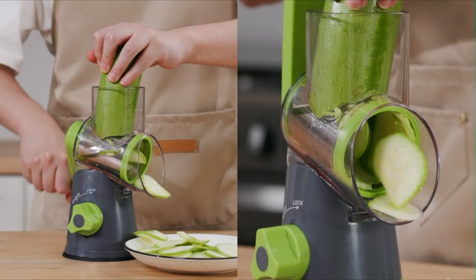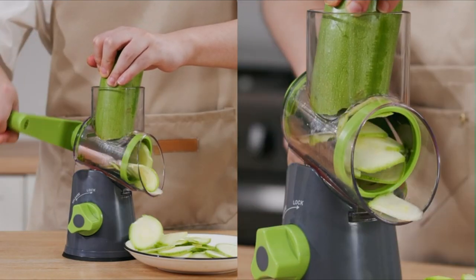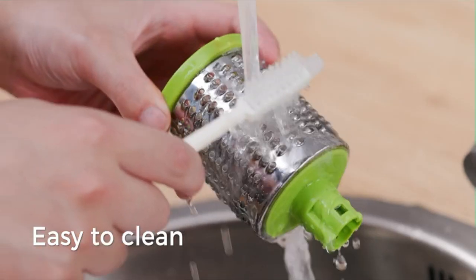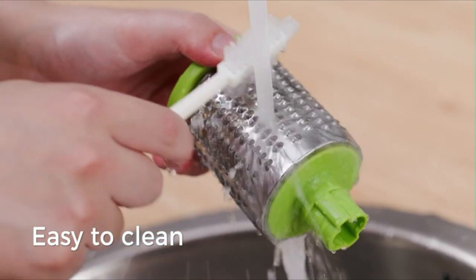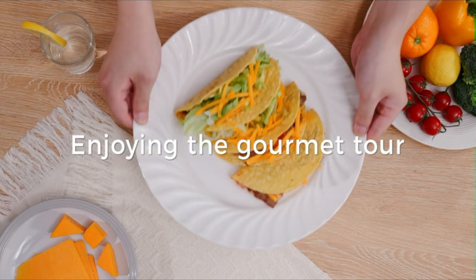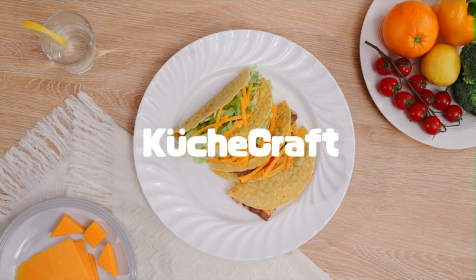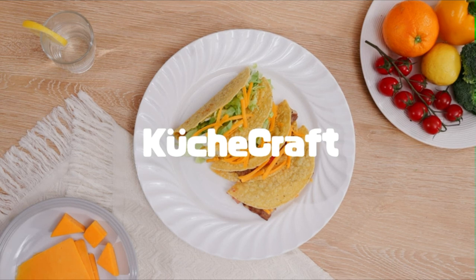All parts can be detached for cleaning and are dishwasher safe. This round cheese grater with handle includes three removable stainless steel blades to meet your different needs for slicing, coarse shredding, and fine shredding. Ideal for making cheese, zucchini, cucumber, carrots, nuts, salads, toppings, and much more.